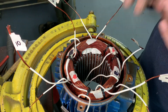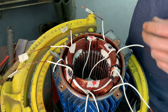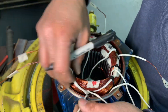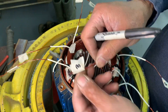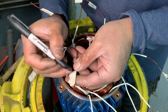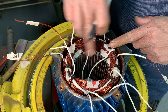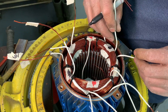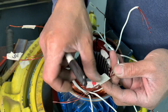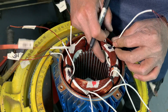Now you're done with the second phase — line two. So line one, line two, line three. Line three start: this coil is your number three, and the end is six — number six. Across again — one, two, three — and the start of this coil is your nine. The end of this coil is your twelve.